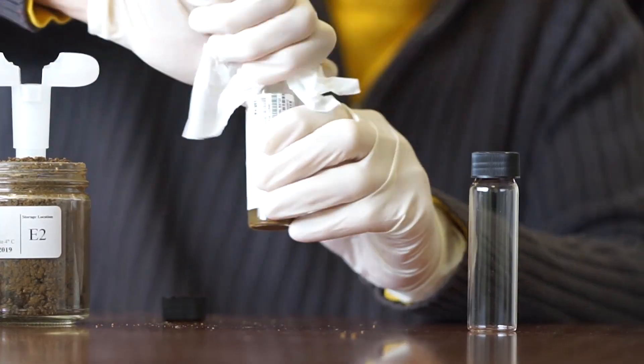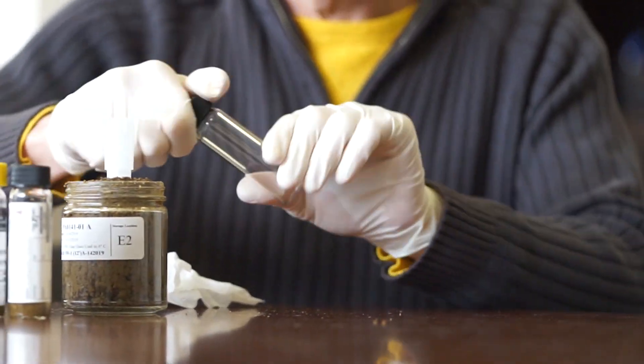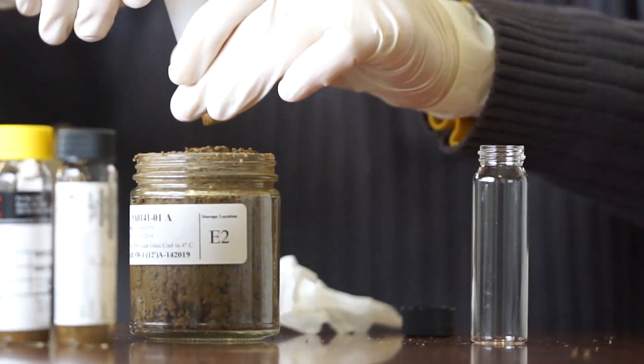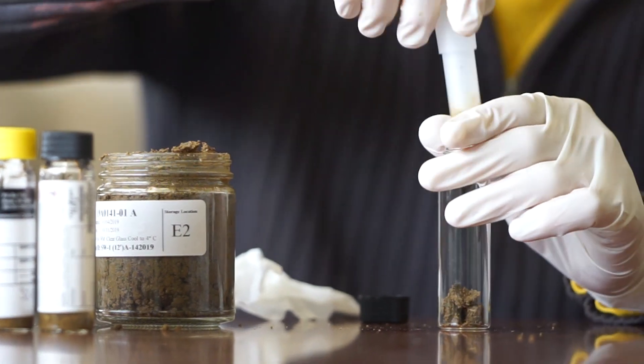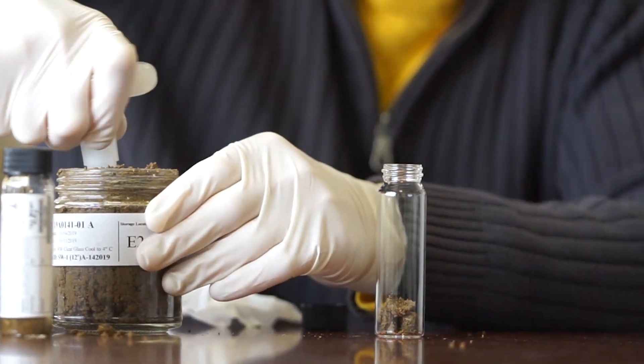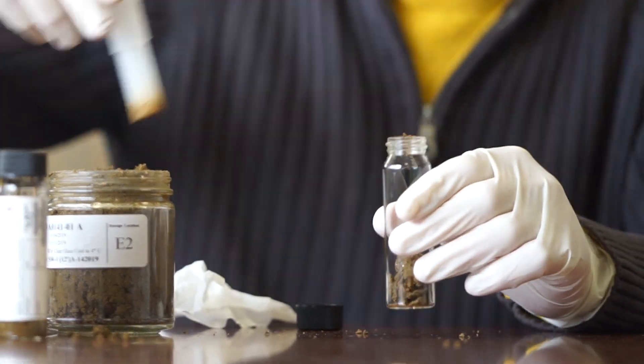The fourth vial does not have to be pre-measured, so you can either scoop it with a scoop, or you can go through the same exercise and put your 5 grams in there. You could actually put two aliquots in there.